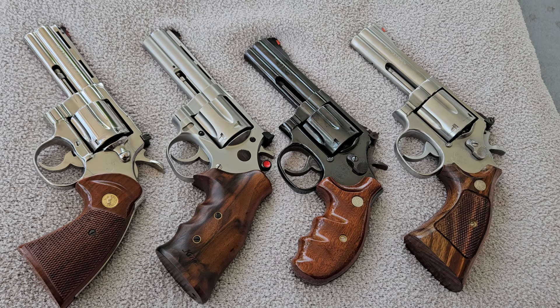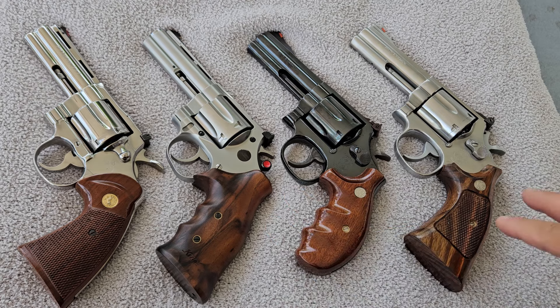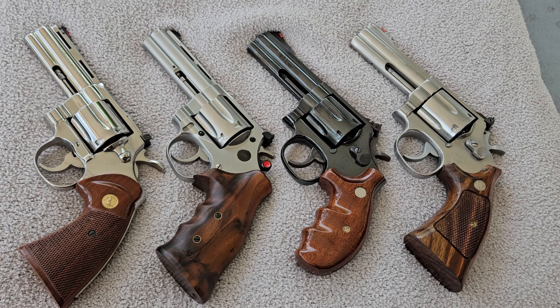Hey YouTube, today I'm going to be doing a comparison that was requested by a viewer. He wanted me to compare the Korth Mongoose revolver to the Smith & Wesson 586, the Smith & Wesson 686, and the Colt Python all at one time. All four of these revolvers have been safety checked, there's nothing in them, and as I pick them up I will show you that they are not loaded.